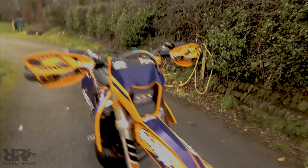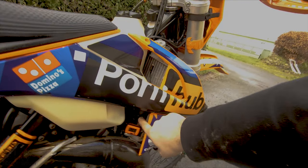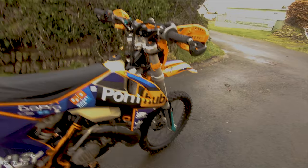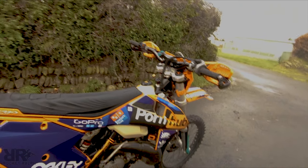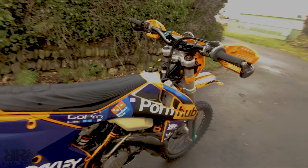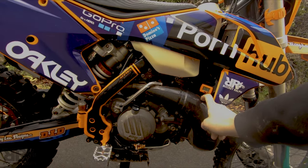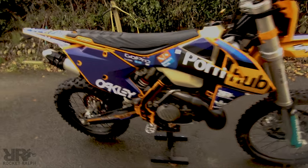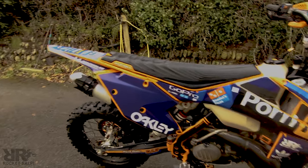KTM power parts fan system — you can set the temperature that you like it to come on. I've got mine set to 95, and it will also come on through the ECU or the temperature sensor. Carbon fiber exhaust guard — really important for the two-stroke because you'll always be bashing it up.